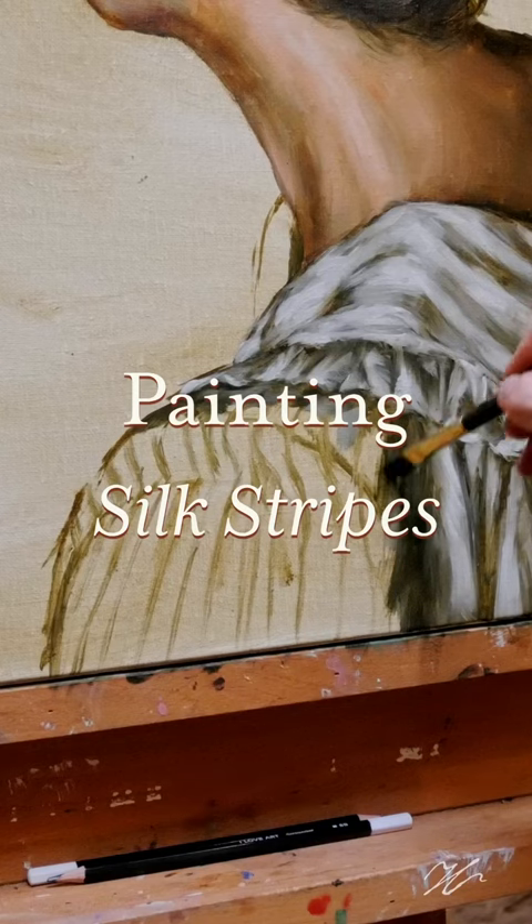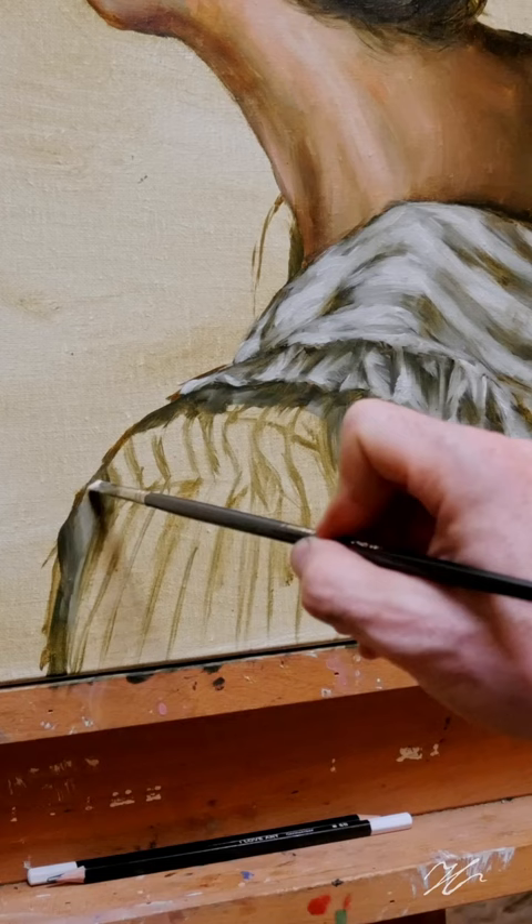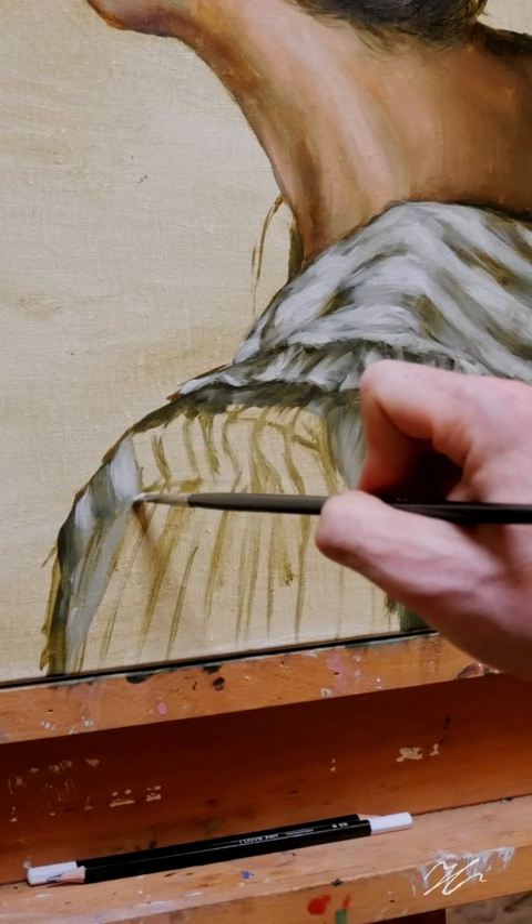After a long hiatus, let us jump back in by observing how to paint these silken stripes. You'll notice from the offset that I am using a really deep, rich green that's going to serve as an undertone to the coolness that's already present in the textured top of this dress.